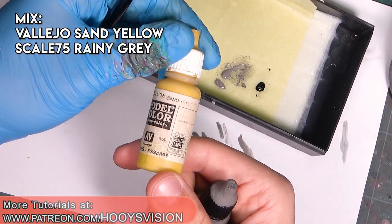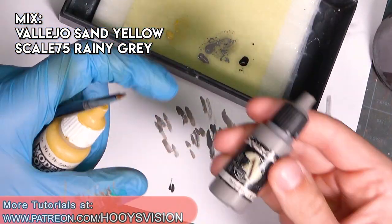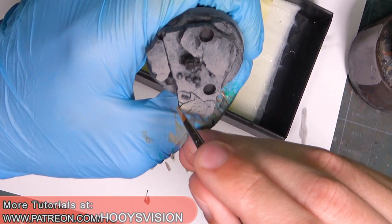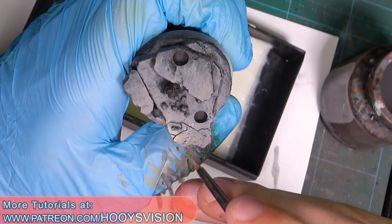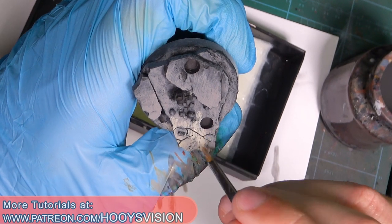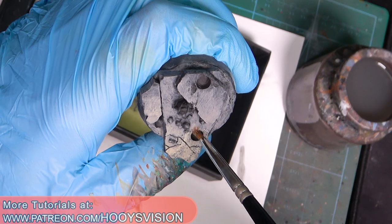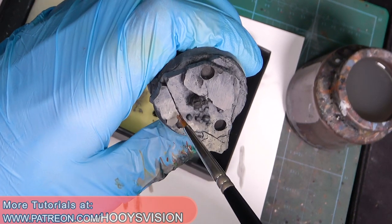Now let's add sand yellow - a little more color to the rainy gray - and I will build up more highlights focusing on the more exposed areas. At this stage I like to dab a little bit to create some random texture on the stone, and I will not use pure sand yellow because it will be too bright.